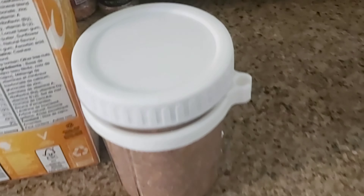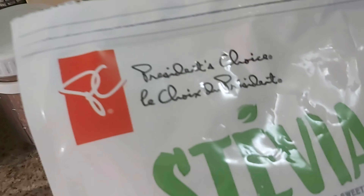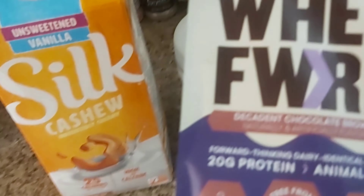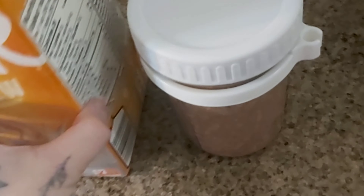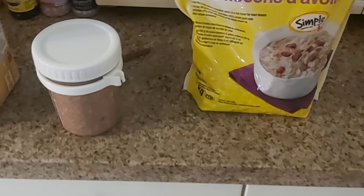For the chocolate one: I used cashew milk because it's only 25 calories. I used a cup of large flake oats, some stevia because I used cocoa powder in it, and this decadent chocolate brownie protein powder. I also added about half a serving of chocolate chips. That's how I made the chocolate one. Sorry I didn't get it on video, but that's pretty much everything I put in it.